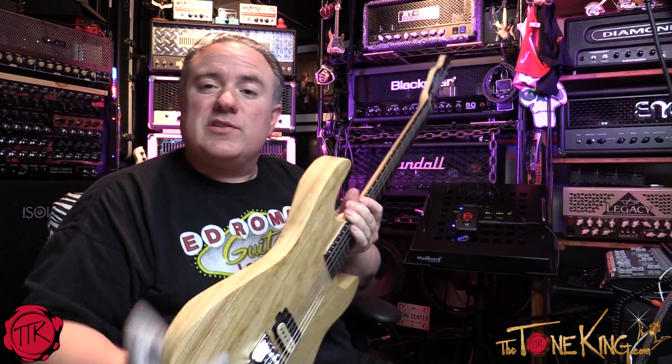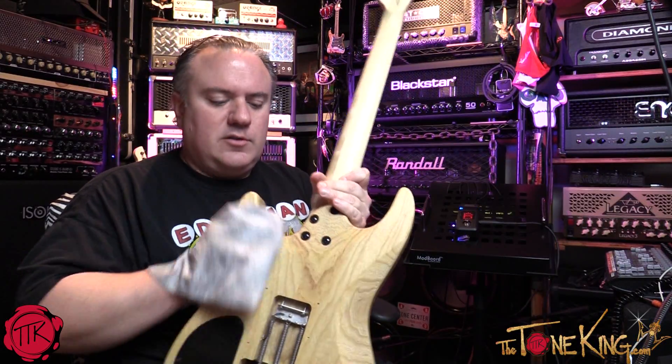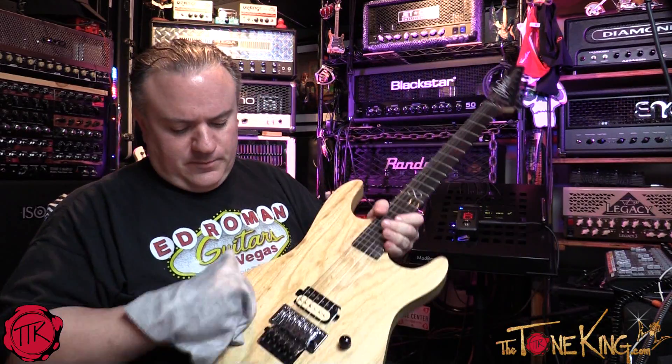Because this is a hot rod guitar, I'm going to keep the back cover off so if I want to change tunings or do anything on the fly, I have easy access to the back.